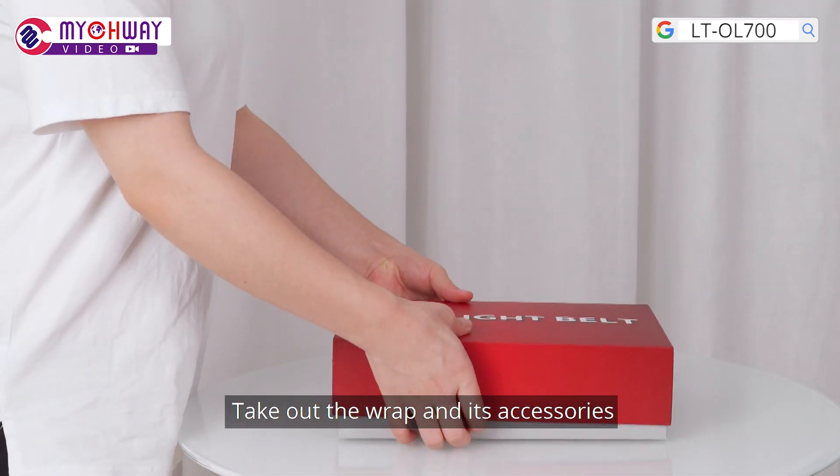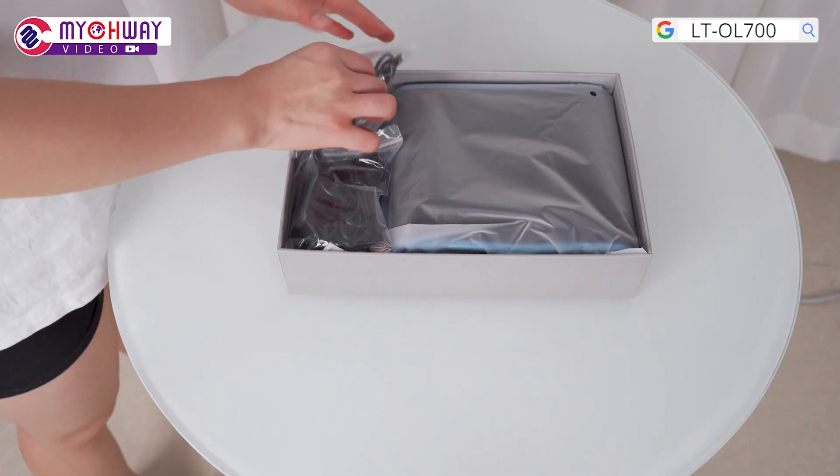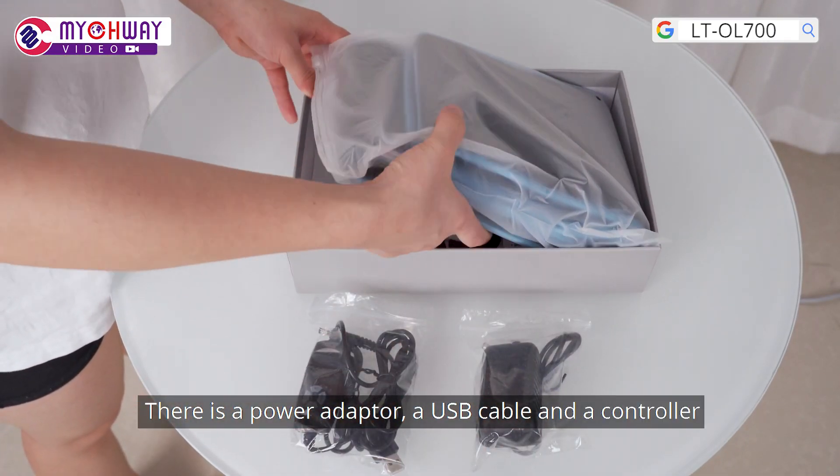Take out the wrap and its accessories. There is a power adapter, a USB cable, and a controller.